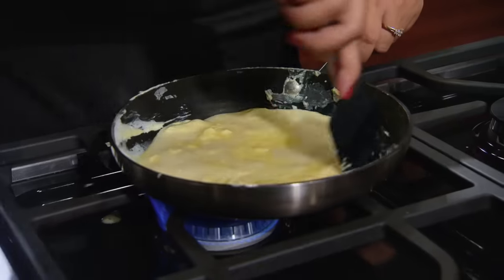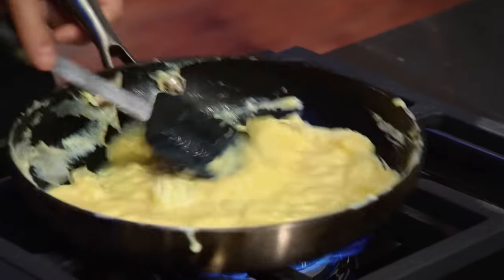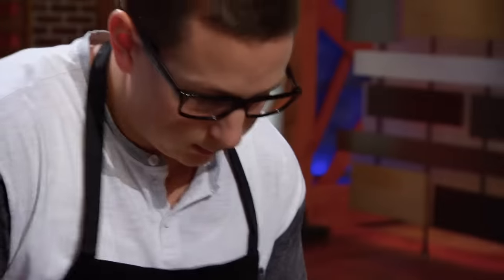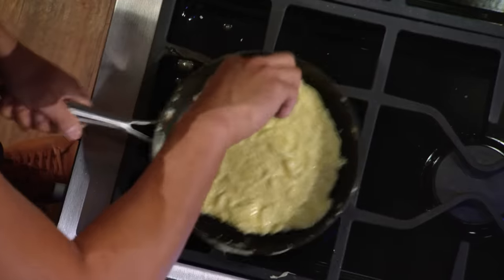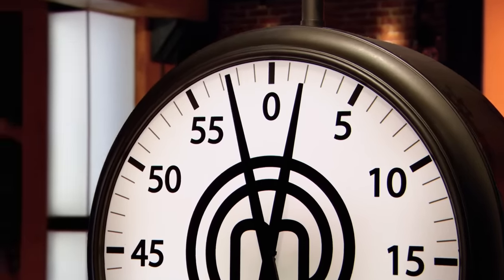If you work it too much with a fork or spatula, you'll end up with a scrambled egg. Undercook it and it will be non-edible. Four minutes feel like it's only ten seconds. It's going by really quickly.